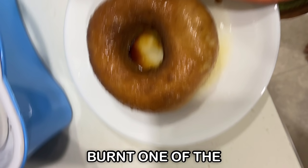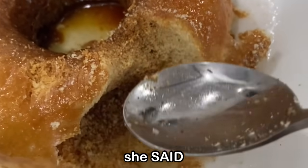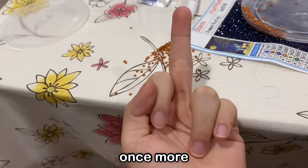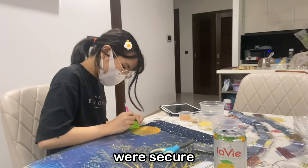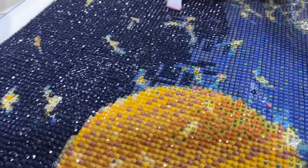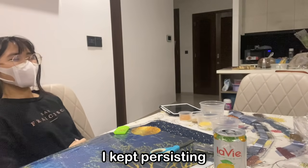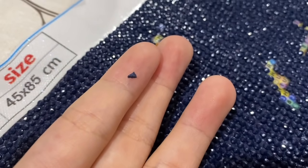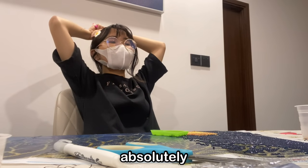And then I freaking burnt one of the donuts because my mom told me to microwave it for 20 seconds, but I thought she said — anyways, moving back on track, I spilled it once more. After I stuck most of them on, I gave it a little scrape test to make sure the beads were secure and didn't fall out. Multiple of them fell out, but anyways, I kept persisting. In fact, I was so delirious at this point that one of the beads became a triangle.